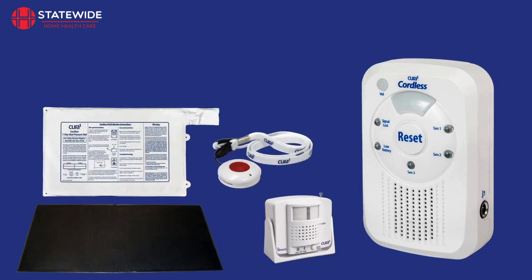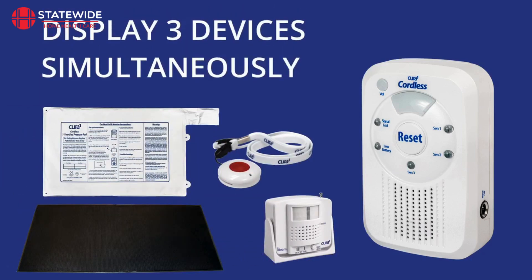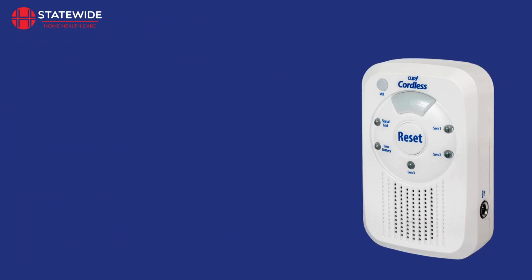The monitor can be programmed to pair with up to 3 devices that can be displayed simultaneously. When the monitor receives an alarm signal, it will illuminate and sound an alarm.